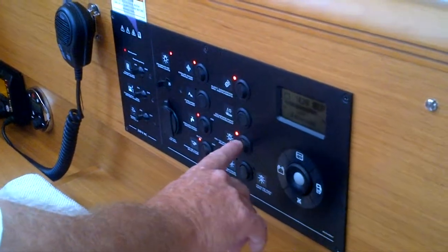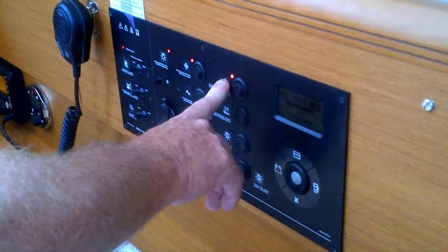Steaming light, anchor light, deck lights, audio electronics, navigation.